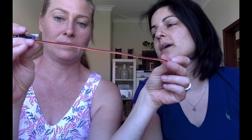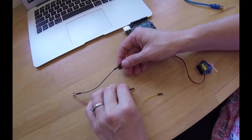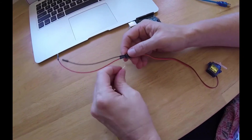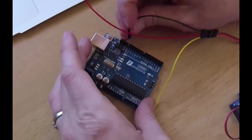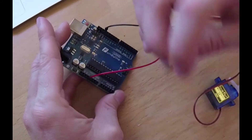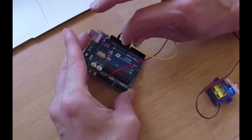We've got three wires on it — you can just about guess what they would all do. Some come with black, yellow, and red. This one comes brown, red, and orange. So the ground wire is brown, then you've got the red — the positive wire — and then the orange is the signal wire. I'm connecting the ground wire to ground, the positive wire to red, and then the signal pin is the yellow or the orange. The ground wire goes into the ground pin, the positive wire goes into the five-volt pin, and then we'll have a digital pin — I'll put it into pin eight.